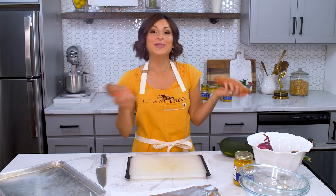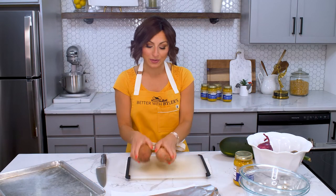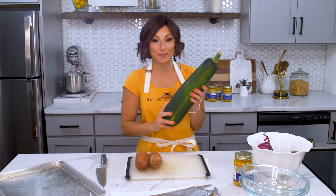What's really nice about this recipe is you can use any veggies that your family likes. I'm actually going to use some sweet potatoes, some zucchini from the garden, some red onions, and then we'll top all of that with our beautiful salmon.